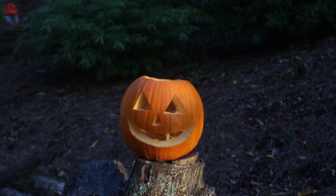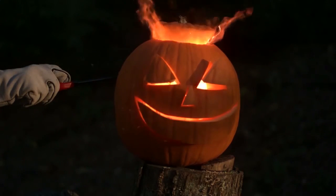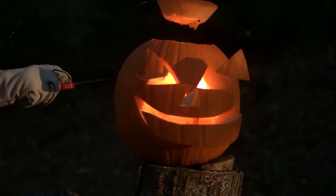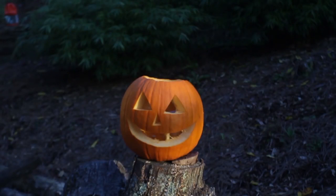Whoa! That's how you carve a pumpkin. Did you see that? Now let's check it out in slow motion. Do not try this at home, ever! Look at this perfectly carved-out pumpkin.